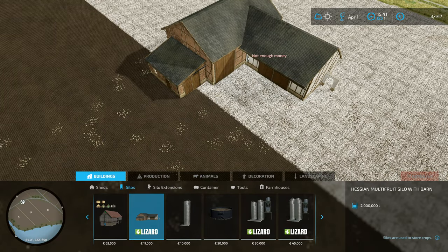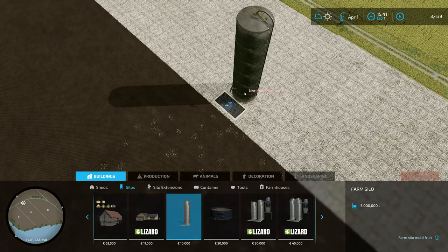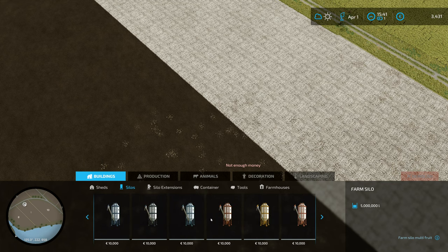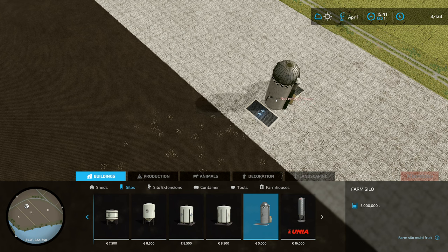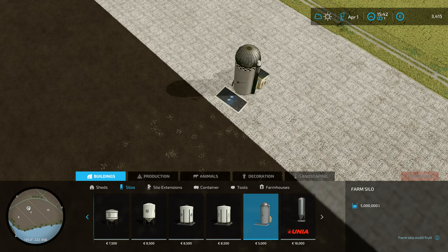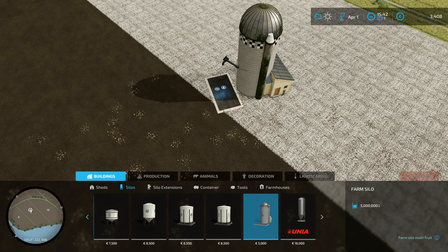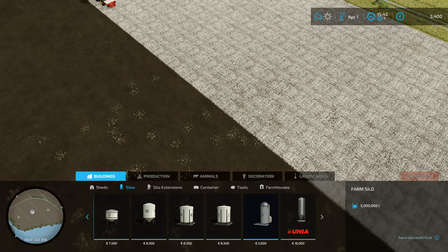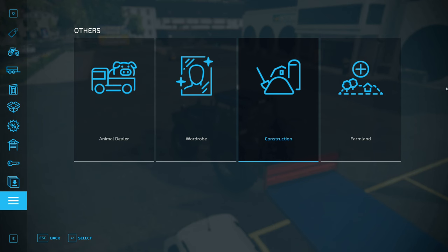The multi-fruit silo's shape means it's going to be difficult to build on our property. There's a very tall one with five million liters of storage that's going to stand out on our mountain and look out of place — probably upset our neighbours. There's also a cheap farm silo that holds five million liters for only 5,000 euros. It's a bit grotty but if we stick it behind some trees it won't really blight the landscape.